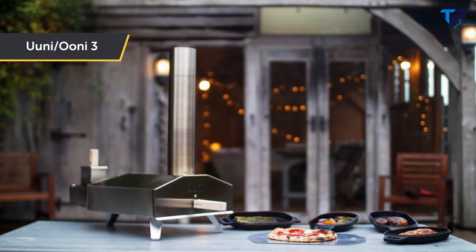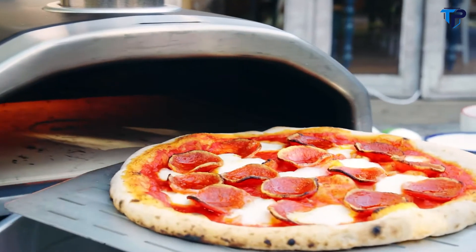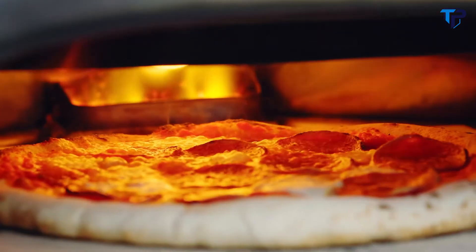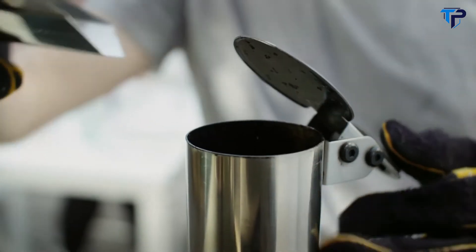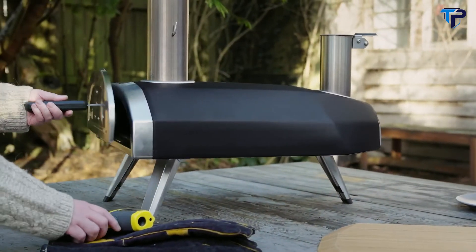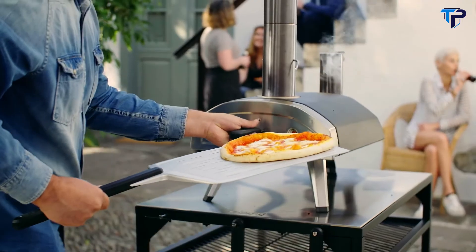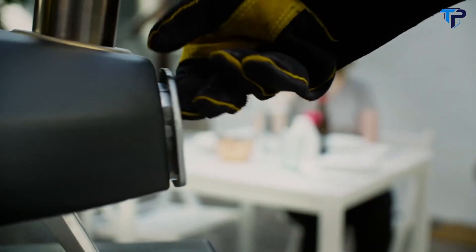Say hello to Uni Fyra — the successor to Uni 3, the award-winning portable pizza oven that has launched millions of pizzas worldwide. Building on years of innovation, Uni Fyra is designed for ease of use and ultimate portability. Fired by wood pellets for a no-nonsense experience, it delivers pizzas with epic flavor. Like all Uni pizza ovens, Uni Fyra reaches up to 932°F (500°C) — the blazing heat needed for cooking authentic Neapolitan-style pizza in just 60 seconds.